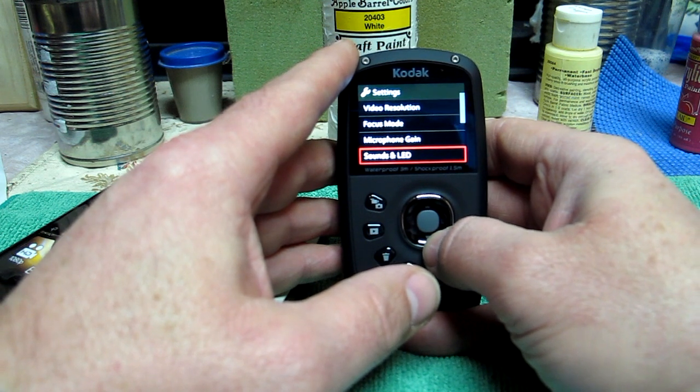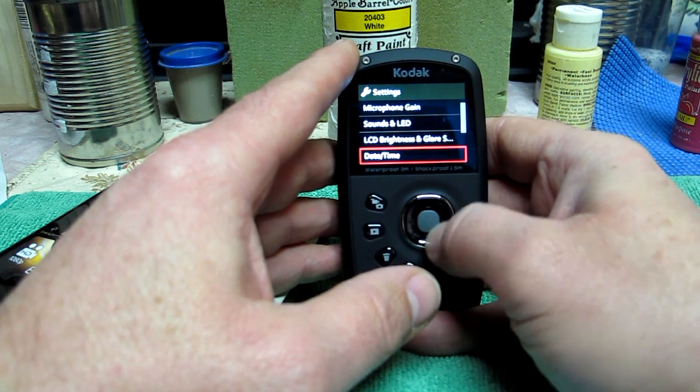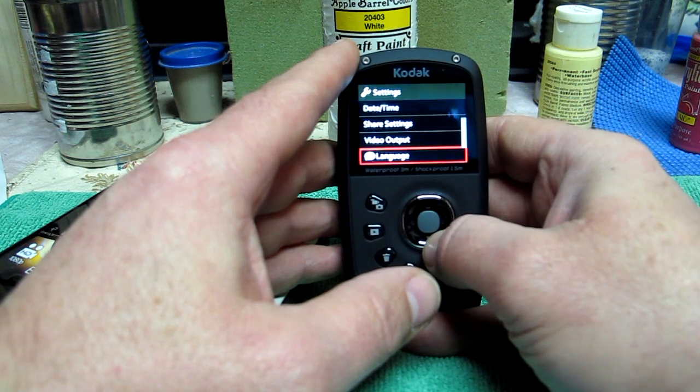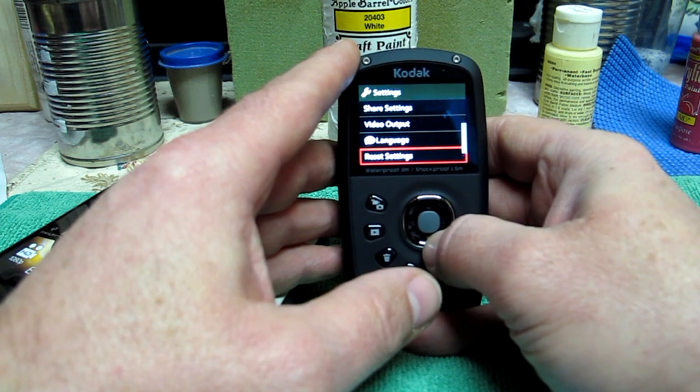The cable is currently out of stock, so I'll save the code. There's a code you punch in when checking out for the free cable — I think you have to pay shipping on it.